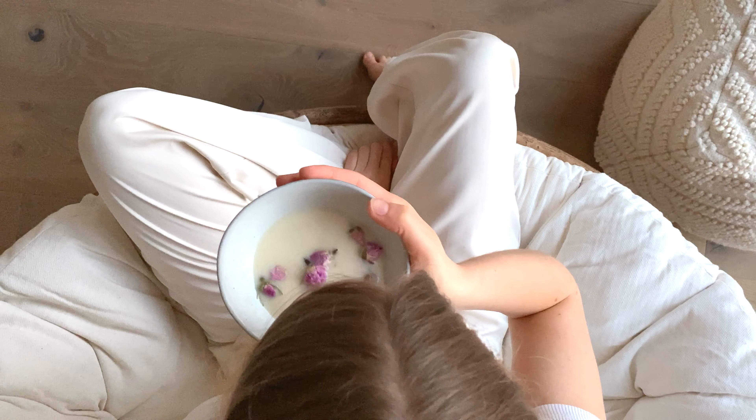I drink this every evening before I go to bed and it has already helped me a lot. I hope you enjoyed this moon milk and I wish you all good nights of sleep. If you liked it, give it a thumbs up, subscribe to my channel, comment below if you have any questions, and follow me on Instagram at Love Rosemary. I hope to see you in my next video — ciao!